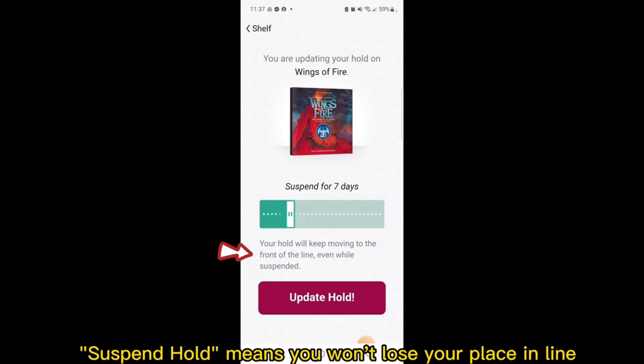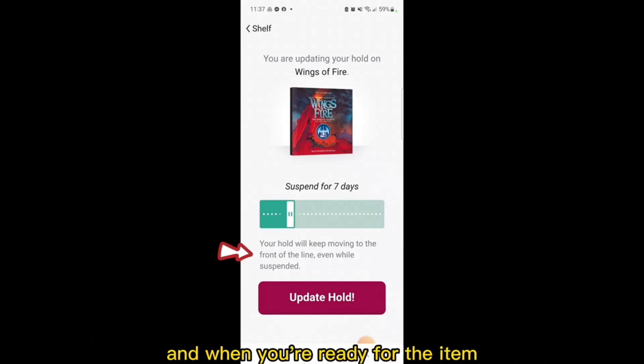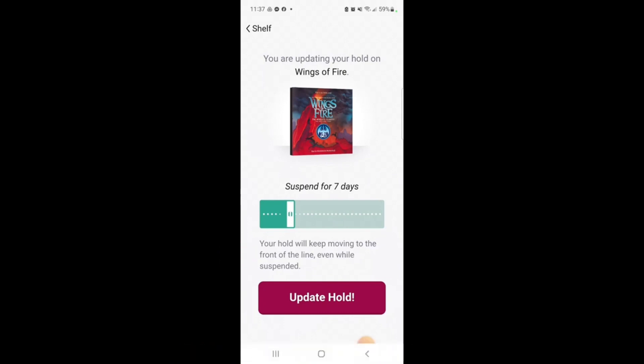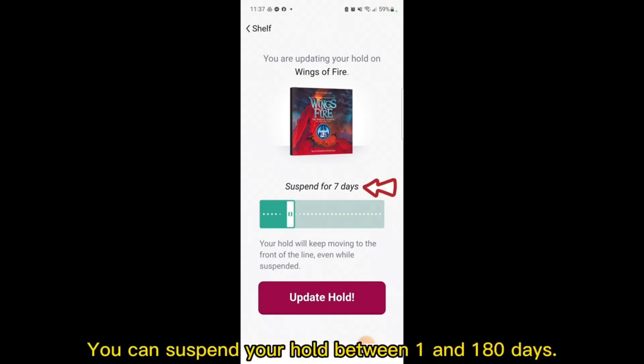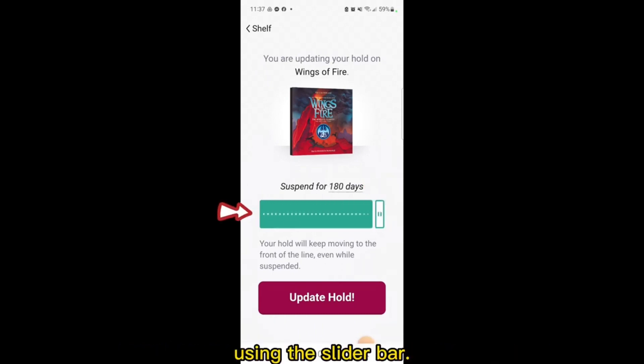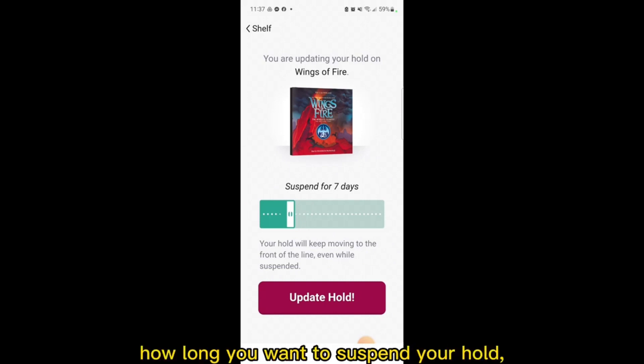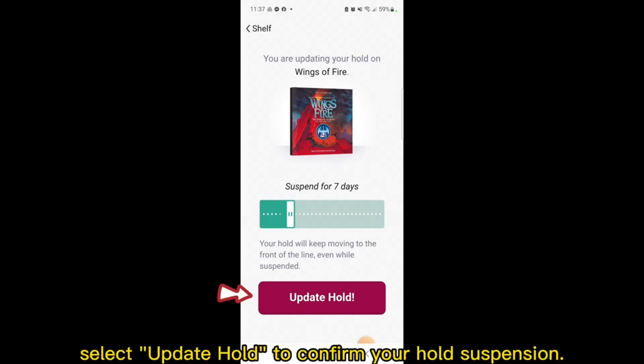That's where Suspend Hold comes into place. Suspend Hold means you won't lose your place in line, and when you're ready for the item, you can turn your hold back on. You can suspend your hold between one and 180 days using the slider bar. Let's suspend our hold for seven days, which is the automatic suggestion. Once you've selected how long you want to suspend your hold, select Update Hold to confirm your hold suspension.